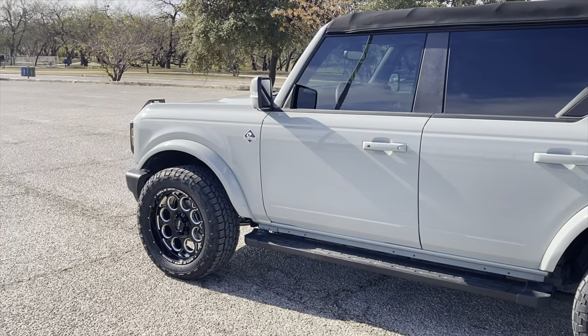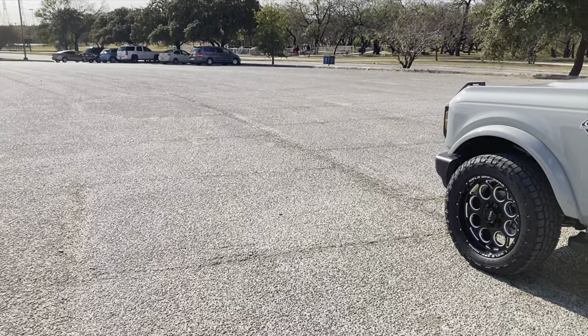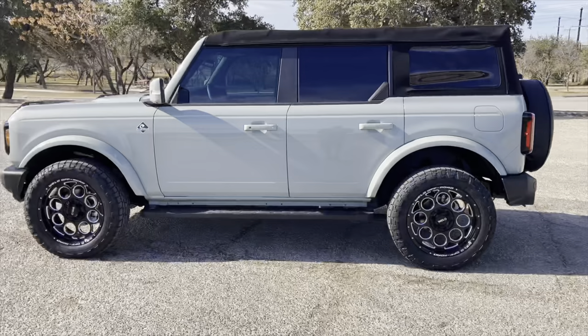It came out beautiful — they did a paint protection film on the hood, the fenders, the fender flares, and the mirrors. Once again, thanks to Christian and everyone at 10th Avenue.